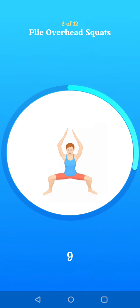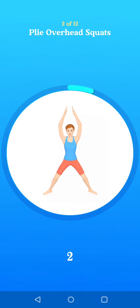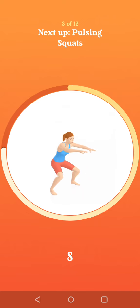Ten seconds to go. Two. One. Next up, pulsing squats.